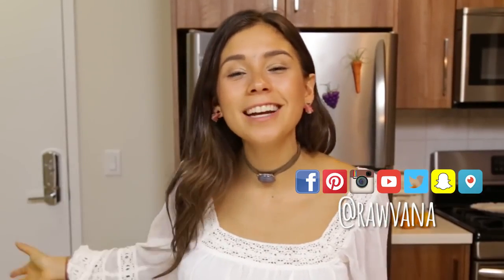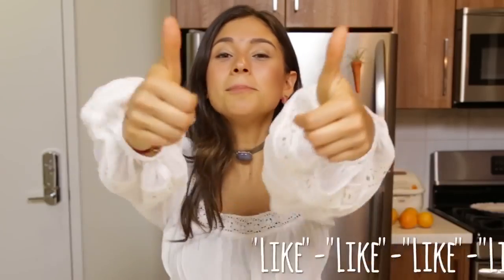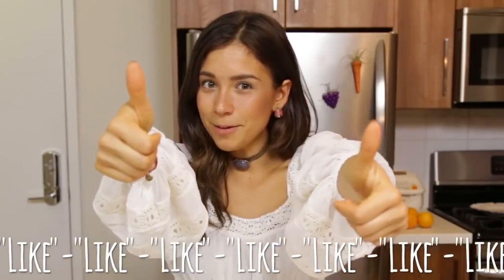Hey guys, I'm so happy and excited to be here because we're going to make two raw vegan Italian pastas. Thumbs up for Italian vegan pastas.